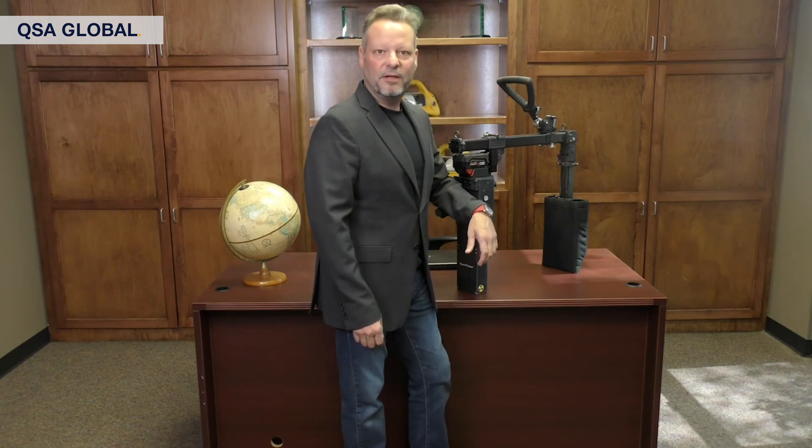Here's Jake Bourne, Vice President of Global Operations and International Sales, answering some frequently asked questions about safety, scanning capabilities, and reporting features of the Open Vision DX.